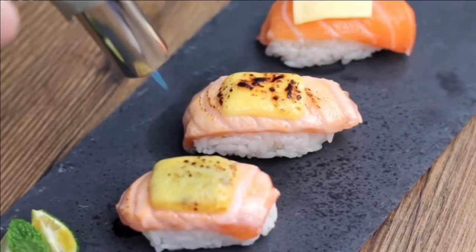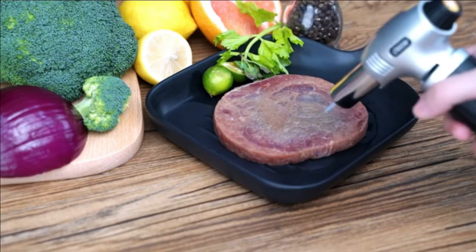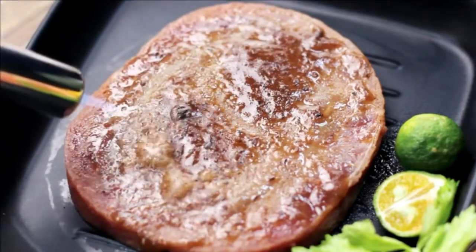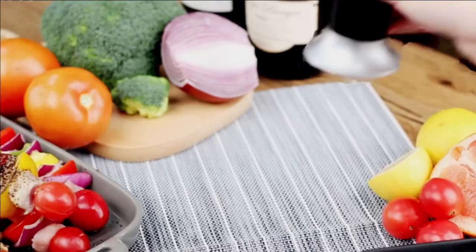We encourage that safety measures be carried out per the manufacturer's instructions. This torch can also be used for other purposes such as cigar lighting, DIY soldering, cooking, welding, and more.